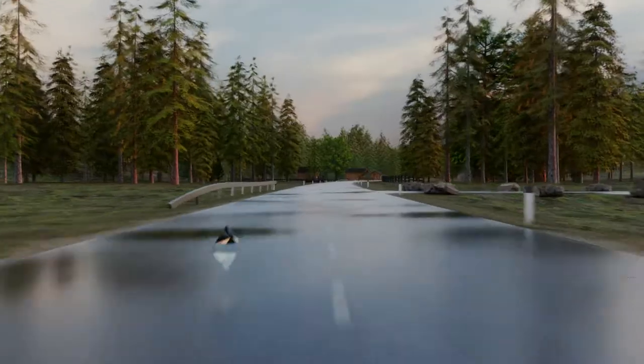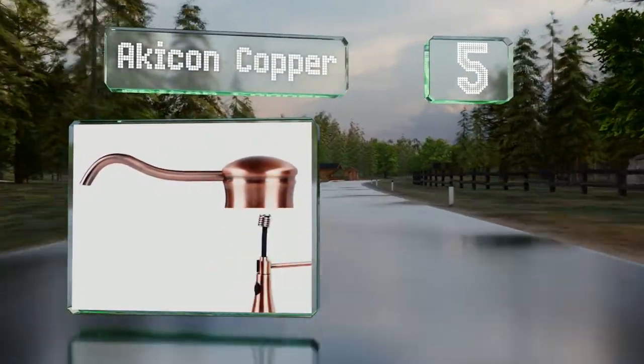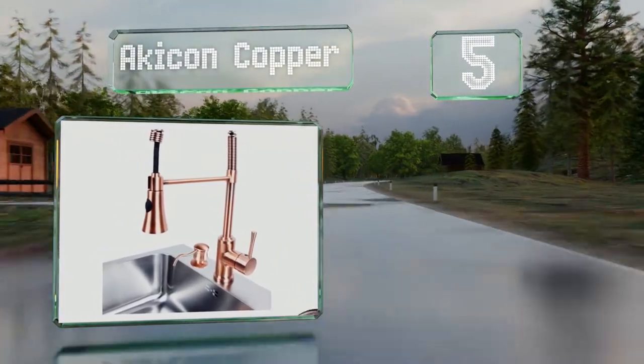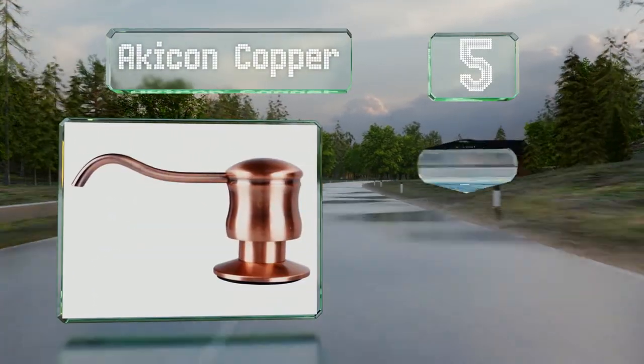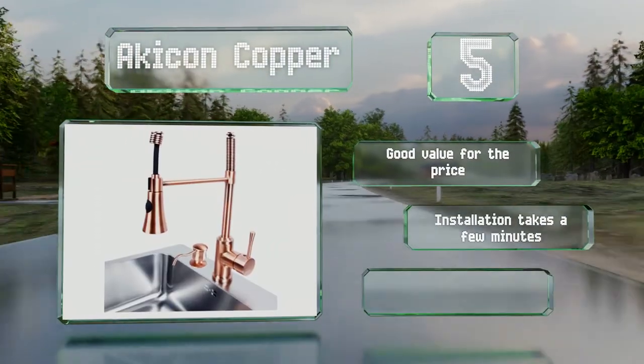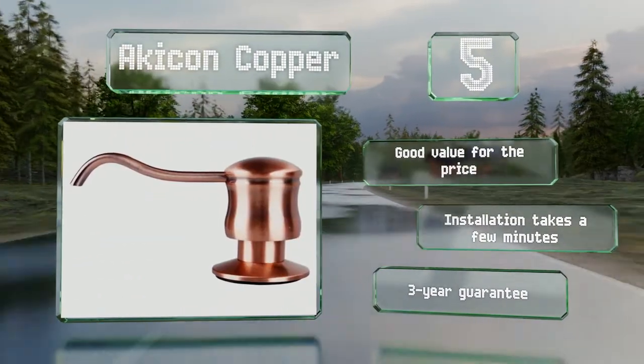Halfway up our list at number five. Despite the name, the Akikon Copper is actually made from brass, though the finish is an anti-copper color. It's corrosion resistant and doesn't require any special cleaning or care. It's good value for the price, installation takes just a few minutes, and it's backed by a three-year guarantee.